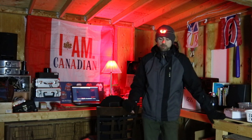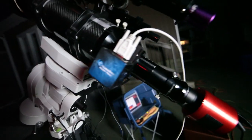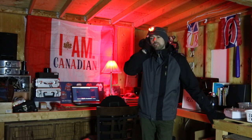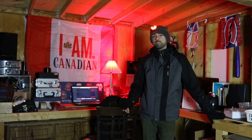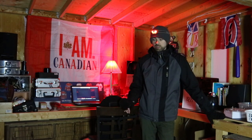Check out the ZWO ASI 294 MC Pro camera — it's much more affordable than the 071 I was using, and to me the performance is comparable. Sure, there'll be guys on Cloudy Nights who'll tell you why it's not nearly as good as the 071, but with my personal real-world experience I'm quite happy with it. It just blows the DSLR out of the water.